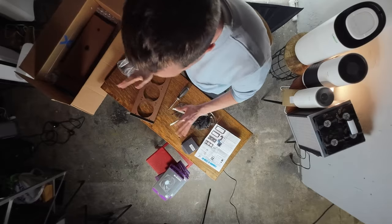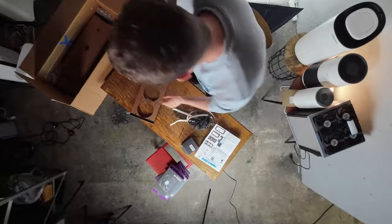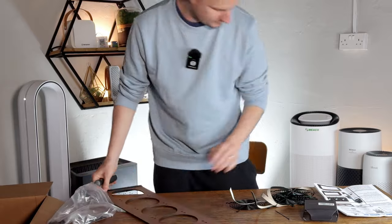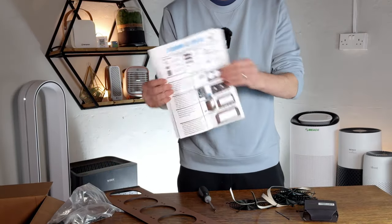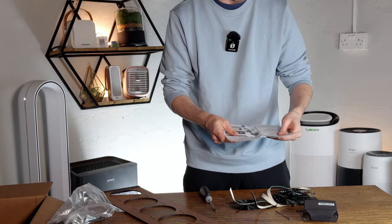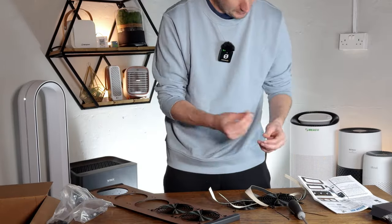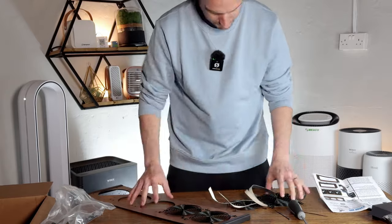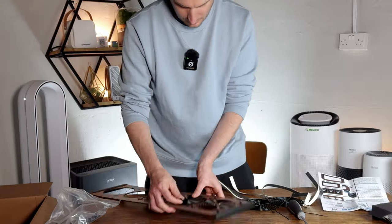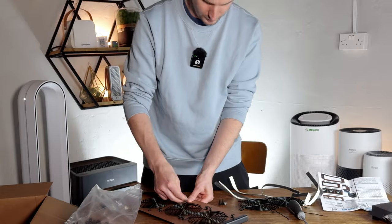We're going to be putting together the Luggable XL kit from Clean Air Kits. This uses seven fans — five on this side and two on the other. One thing I really like is that they give you instructions in a nice printed color. They also have a YouTube video which I may check later. The first thing they recommend is orienting the grills on the outside, to protect the fans from being damaged. We're just going to mount these up using push pins.